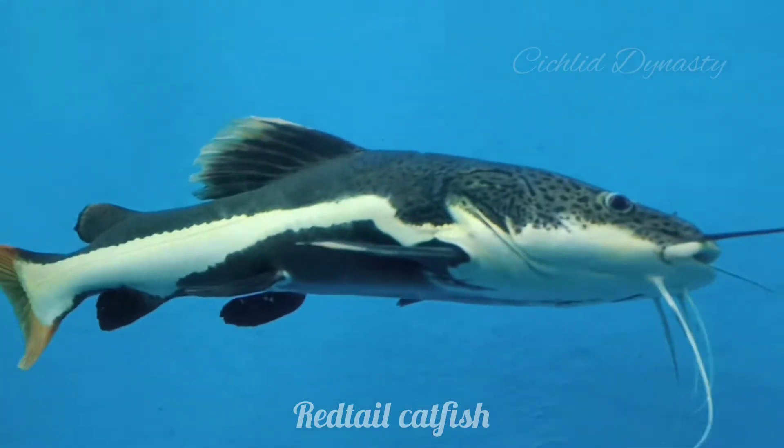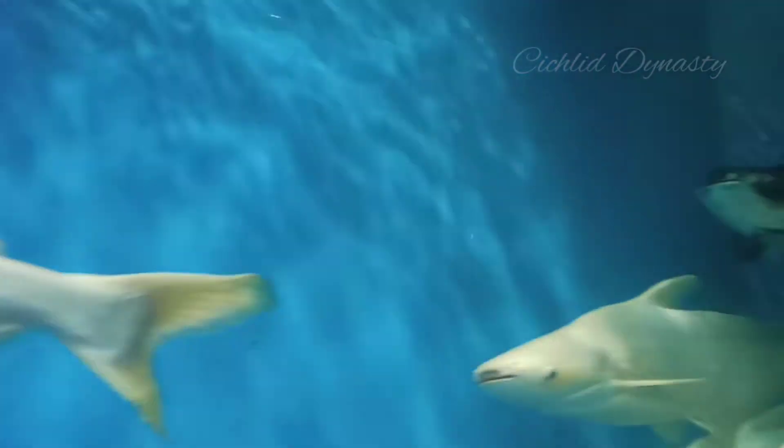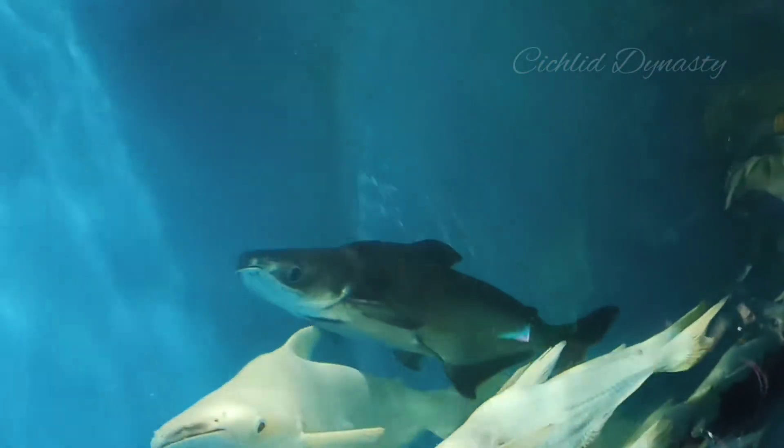This red tail catfish is a good size — the red tail catfish; I can use my legs. This is the albino shark and the black shark.